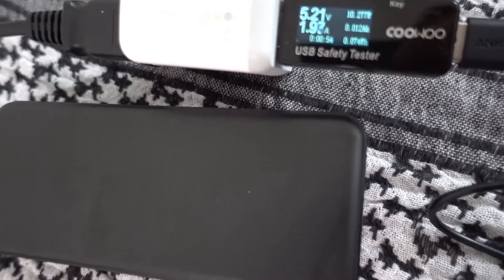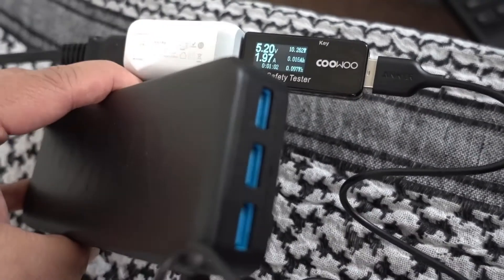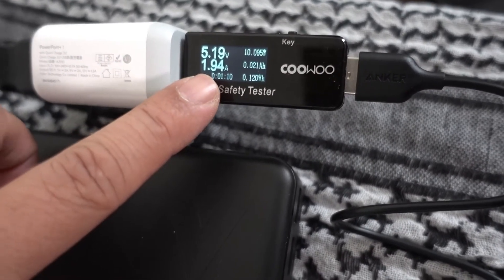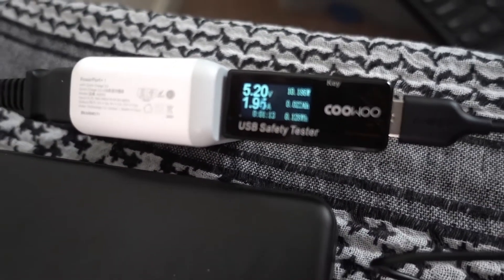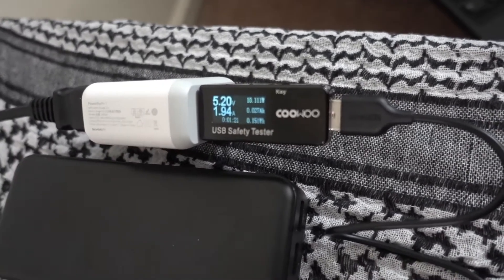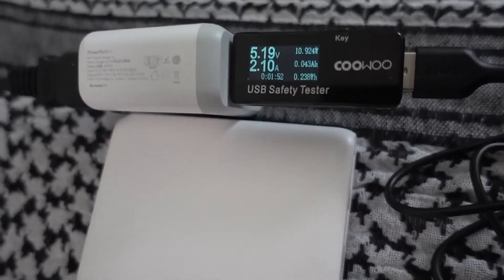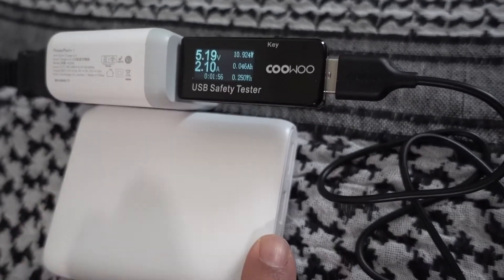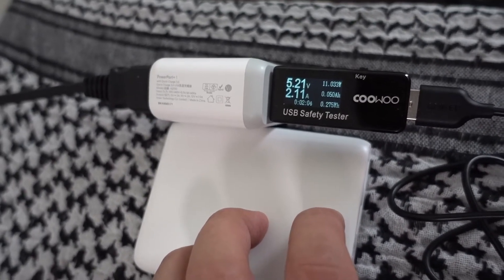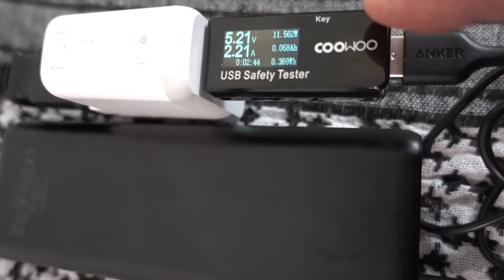Here is the Anker 20,000 milliamp-hour battery with the dual input. I only have one plugged in because I only have one detector, but with two inputs you'd theoretically get twice as much — so we're looking at 10 watts right now, and it's rated for 10, which is pretty accurate. With two you'd get 20 watts. Now here's the Anker 13 amp-hour battery charging at about 11 watts, and the Anker 20,000 milliamp-hour at 11 to 11.5 watts.